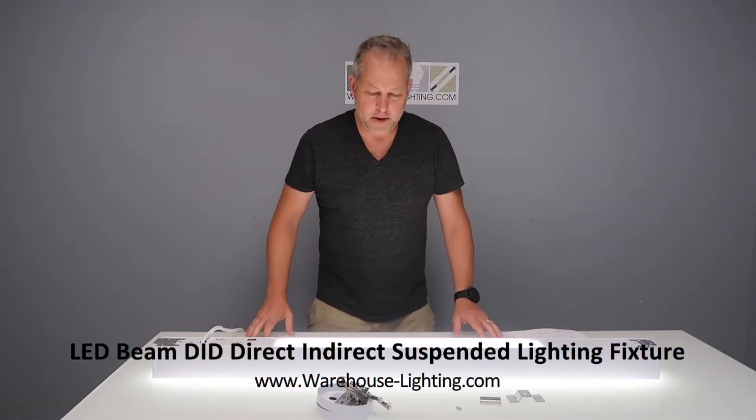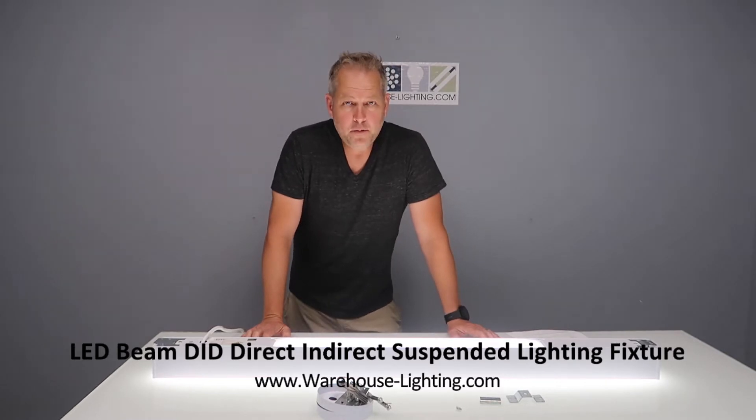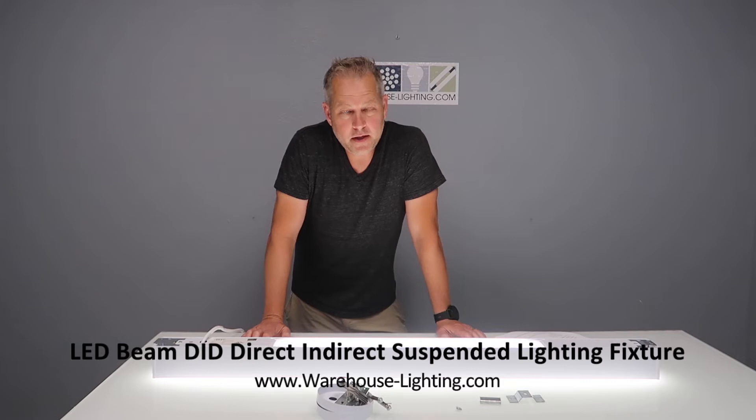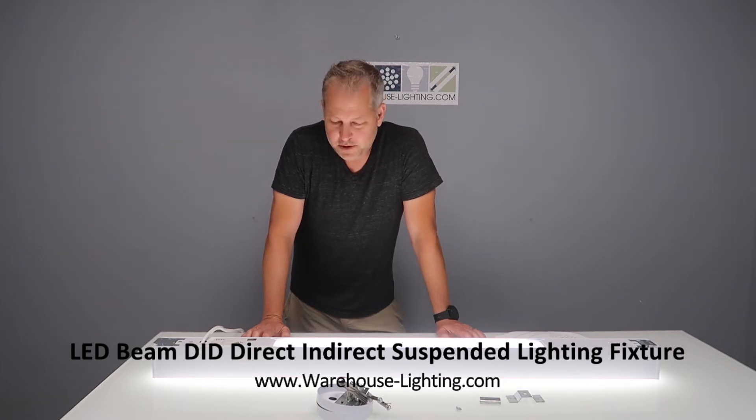Hi, this is James Abraham with WarehouseDashLighting.com. What I'm showing you today is our Beam LED direct-indirect fixture.